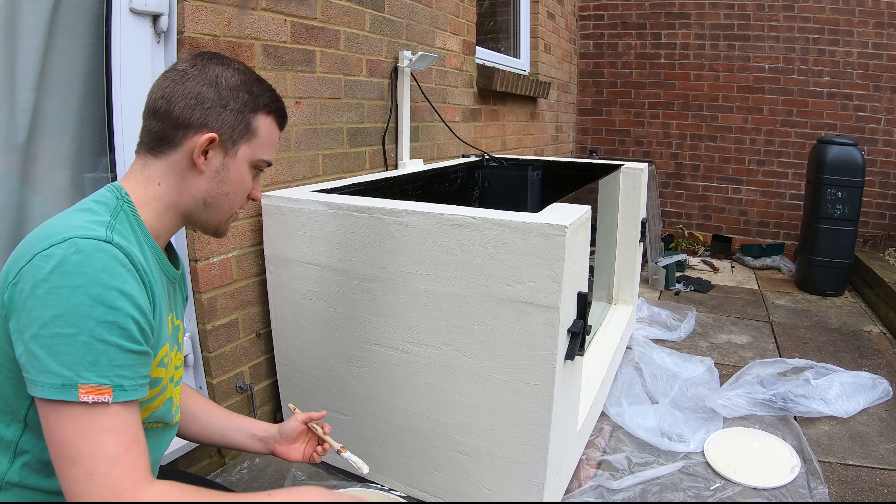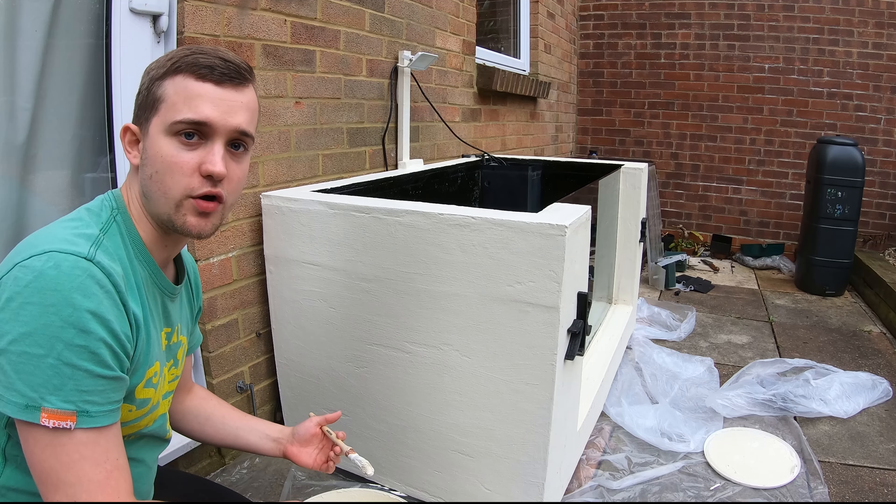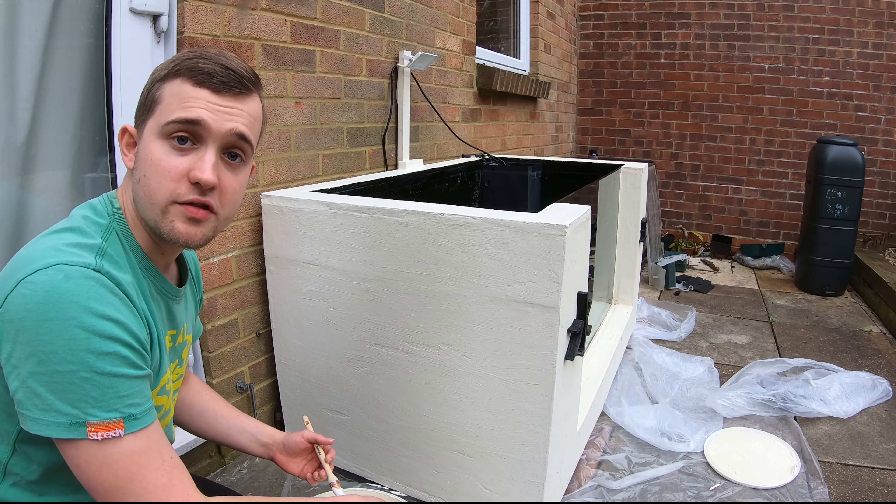The first side's done now. I think this is only going to need one coat of paint luckily, so we're going to get on to the other sides now.